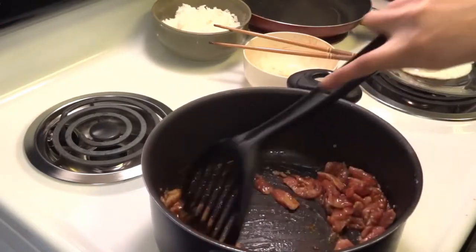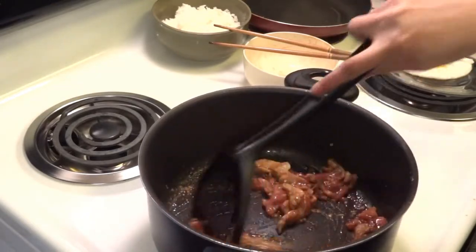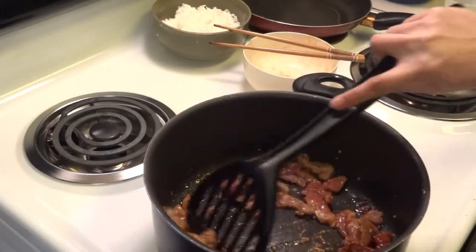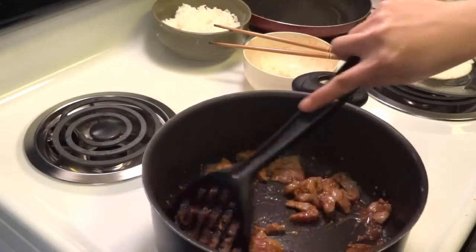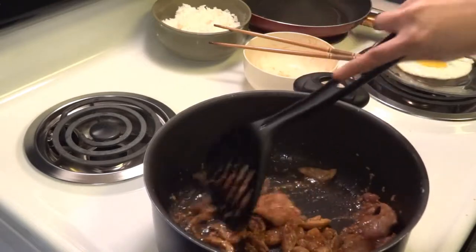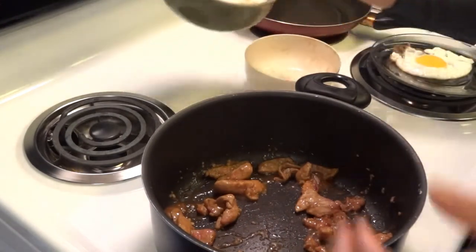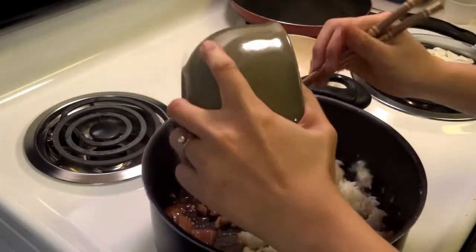Add a little bit of salt and 1 tablespoon of soy sauce. So now you can add all the rice in.